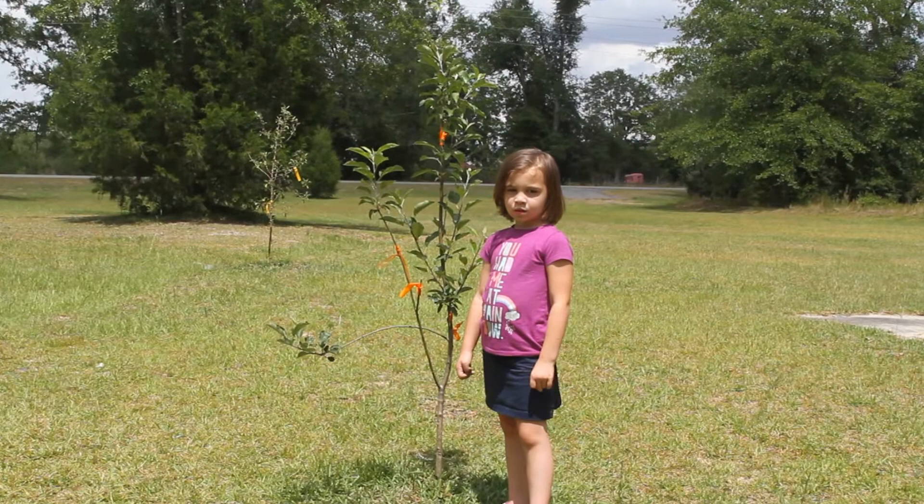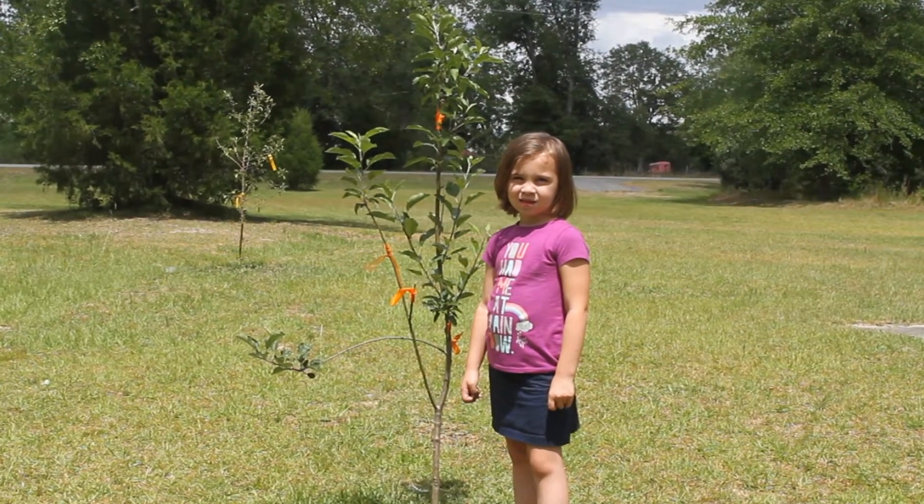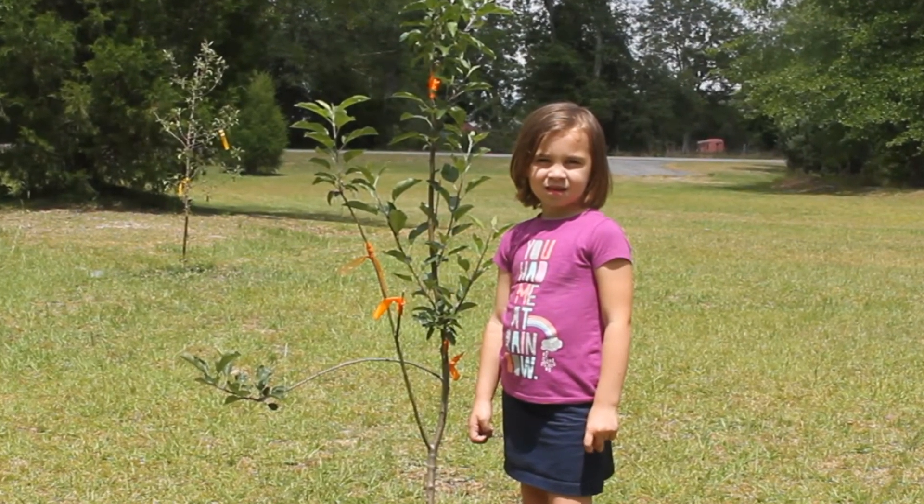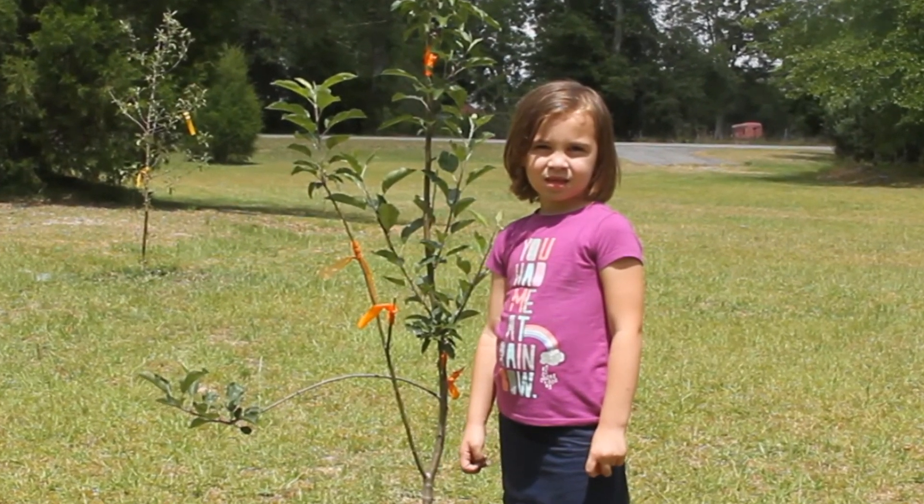Just remember, if you have a triploid apple tree then you must have a way to pollinate it with non-sterile apple pollen. Thanks for watching and I hope this has been helpful.